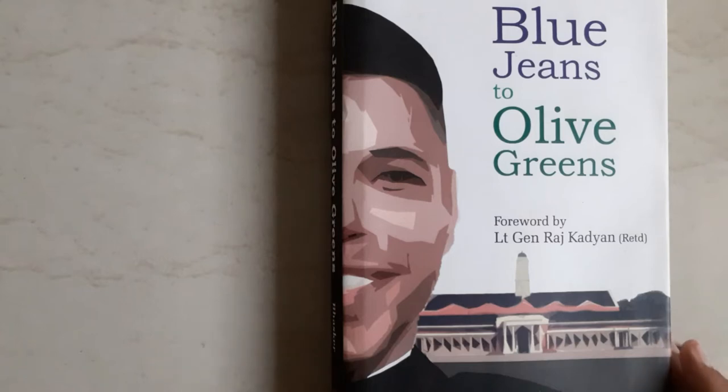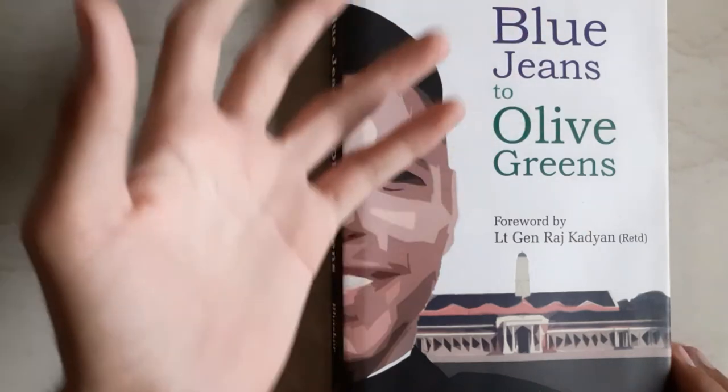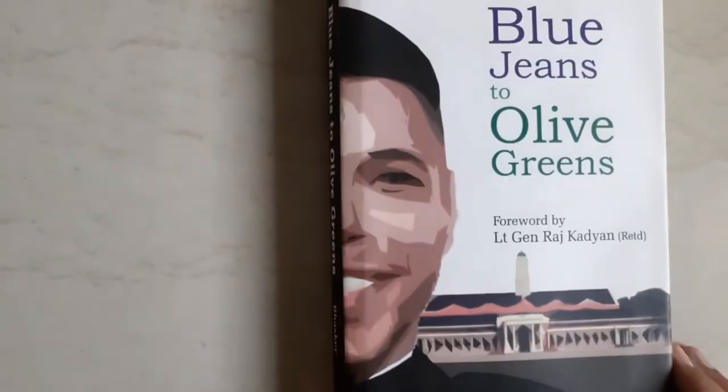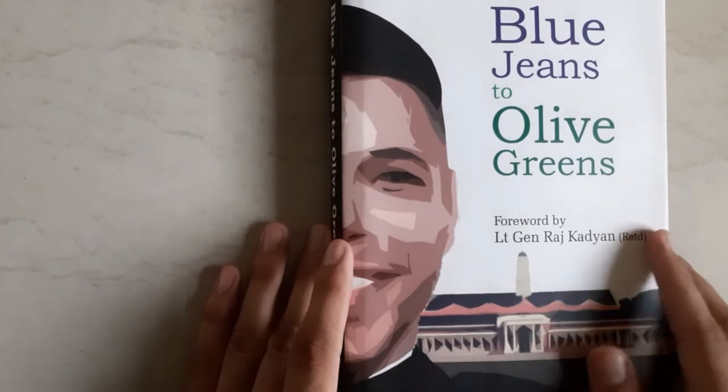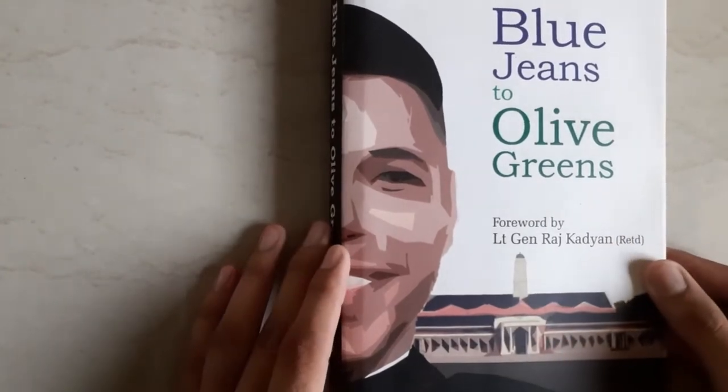I'm going to share an amazing and must-read book for defence parents, and that is 'Blue Regents to Olive Greens,' written by Lieutenant Colonel — now Colonel — Vinod Bhaskar. The foreword of this book is given by Lieutenant General Raj Kartan, retired.